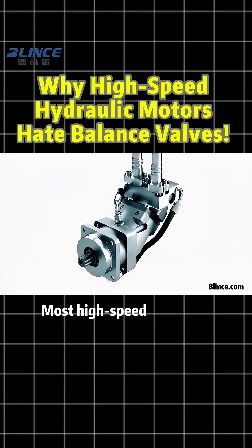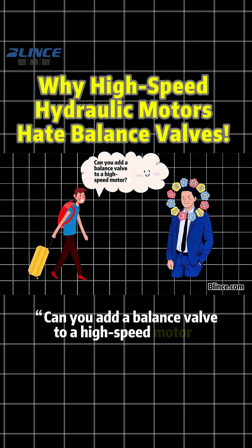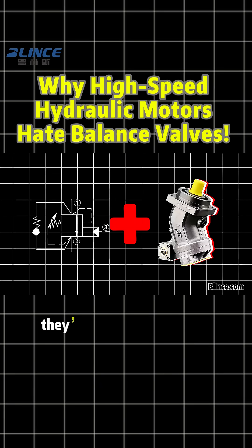Have you noticed something? Most high-speed hydraulic motors don't have a balance valve. And if you ask the manufacturer, can you add a balance valve to a high-speed motor, they'll almost always say no. Why? Balance valves are common, but on high-speed motors, they're not recommended.